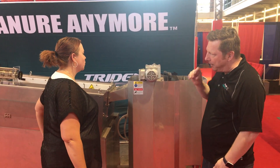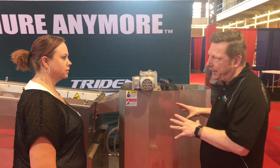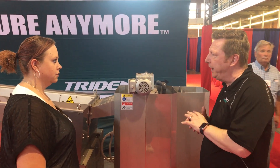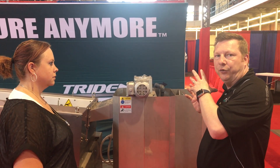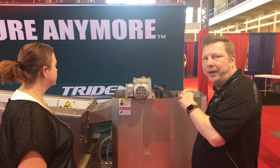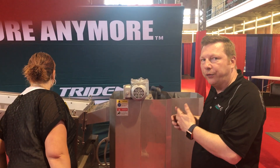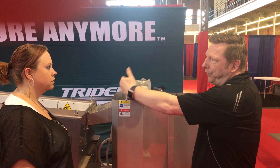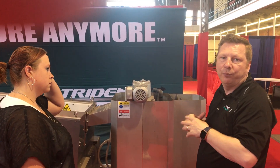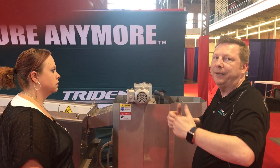This machine is a new machine — it's exclusive to us and it's made completely for the hog industry. The core of this machine is to thicken the very fine particles that are in old manure, bind it together, and then thicken it through a screw press, which will give us about a 20-plus percent cake that can then be taken off site.